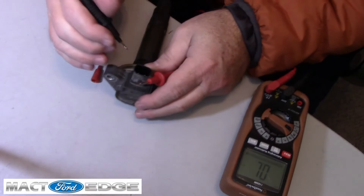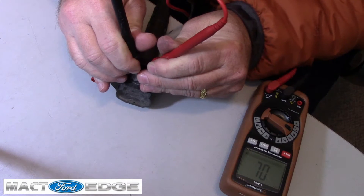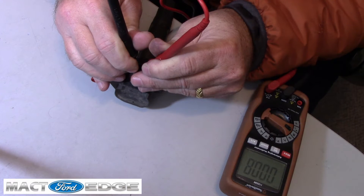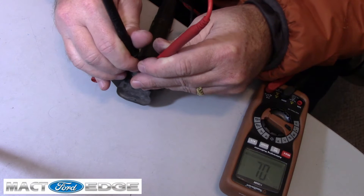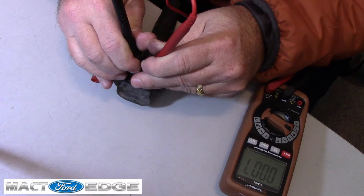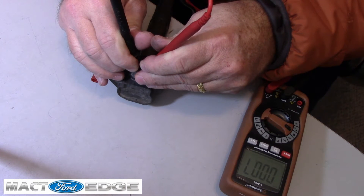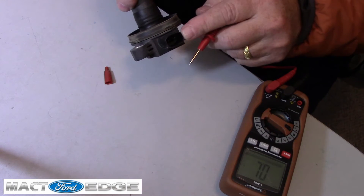Now we're going to do the same thing on this old coil and get the contacts at pin 1 and pin 2. They're somewhat tricky sometimes. This one is running up to about 8 or 9 — let's give it another test. Again remember, 180,000 miles. And we're at 0.7 again. So this coil here is the same as the new one at the resistance for pins 1 and 2.